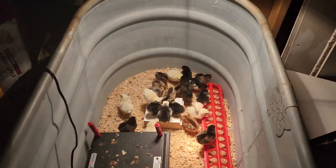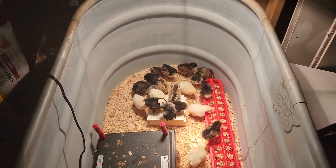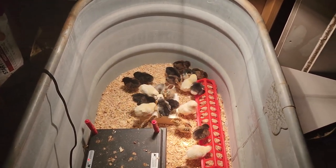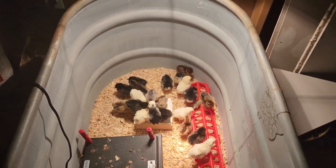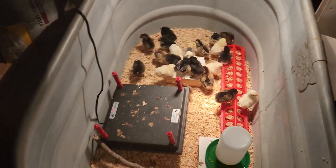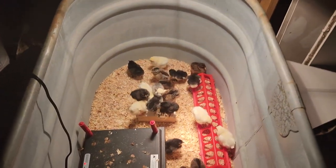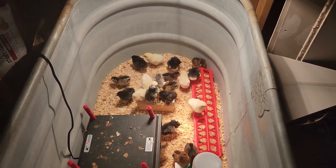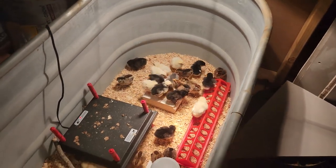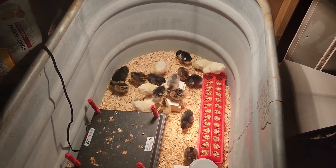Update on the chicks: one week old and doing great — still got 26, haven't lost one yet. Did have one day with a little bit of pasty butt; about seven of them had it. We took care of that and I haven't seen any since, so hopefully it was just a one-time thing. It wasn't really bad, pretty easy to clean up, put them back in, and they really didn't fight me that bad. Alright, y'all have a great day — God bless, see you in the next one.